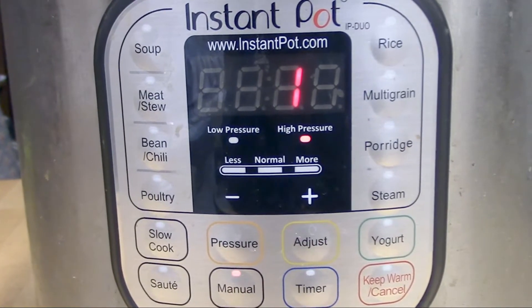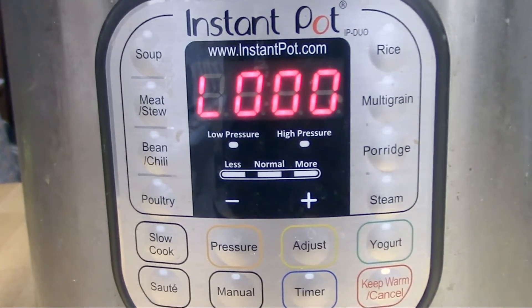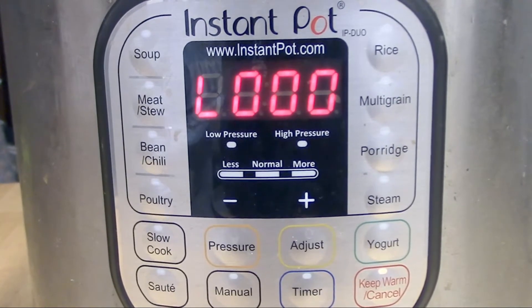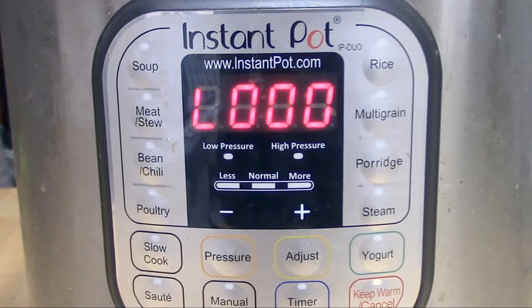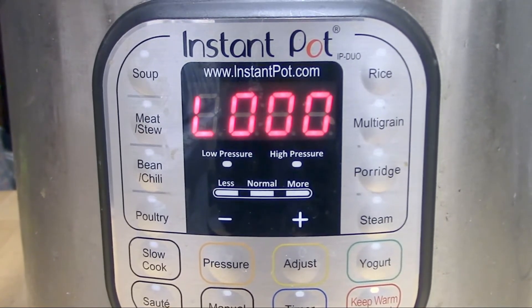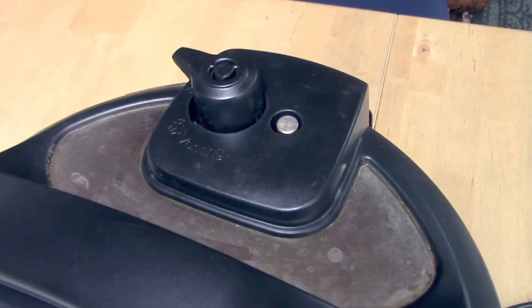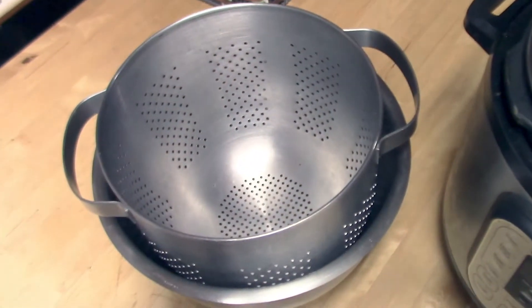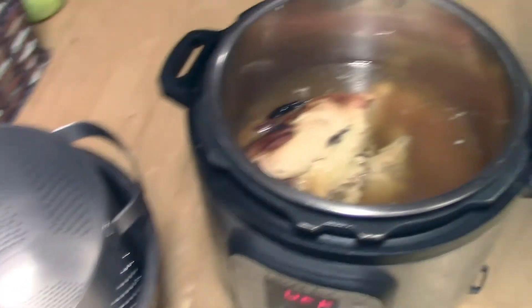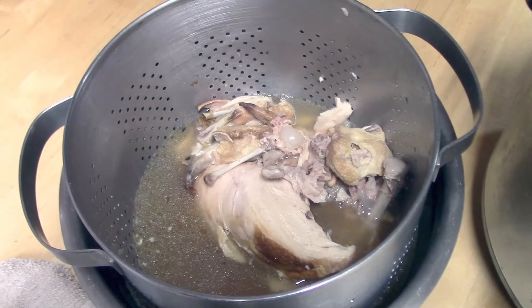Once it's done it will beep several times to let you know. At that point you wait until the pressure valve at the top has dropped back down to the bottom — that's a natural pressure release. You just let it all sit there, and then when you take the lid off, there's what you have: your chicken and some nice looking broth. I strain it through a strainer that I just set in a bowl.